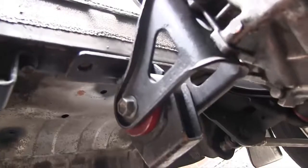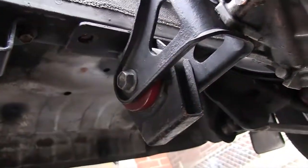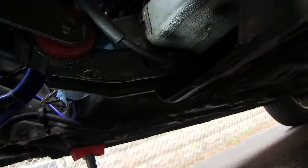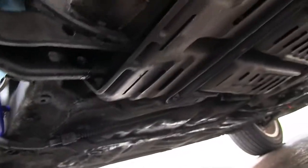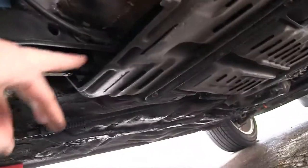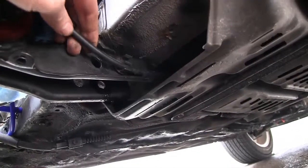We're underneath the car. We've removed the two bolts that hold the rear engine mount to the frame, so the rear engine mount is going to come with the engine when we drop it. We're working on the front engine mount here, which also has two bolts holding it in. To get at the rear one, you have to undo some bolts holding a plastic shield underneath the car so you can get your socket in there, and also so this doesn't break off when you drop the engine.